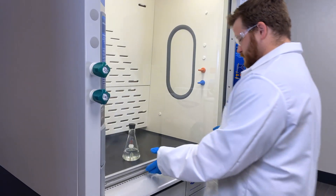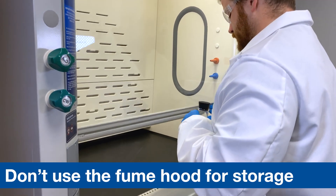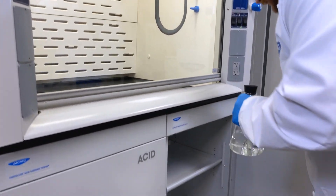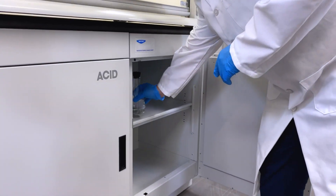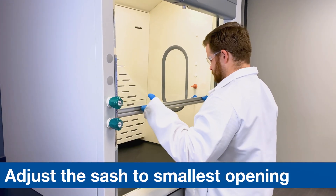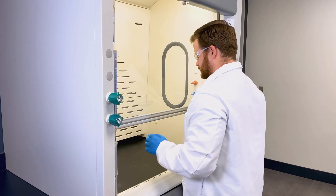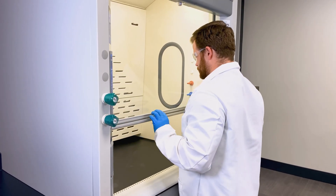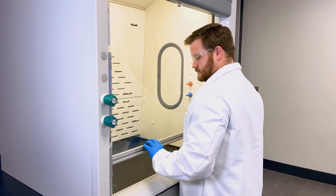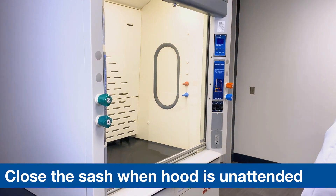Do not use the hood for storage. Chemicals should be capped and stored in the appropriate chemical storage cabinet when not in use. Adjust the sash to the smallest opening possible when in use. Locate the sash at a comfortable height just above the elbows and look into the hood through the glass. Close the sash when the hood is unattended.